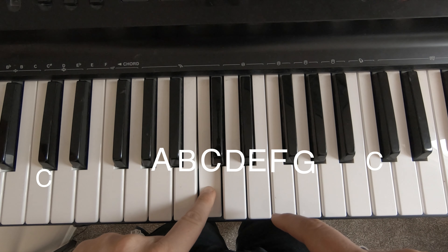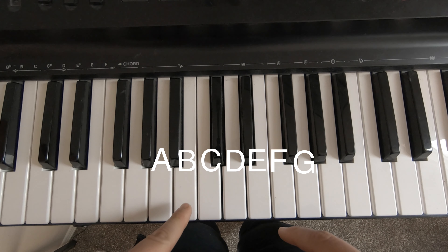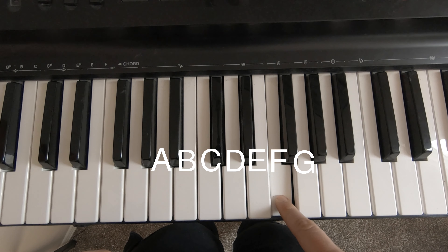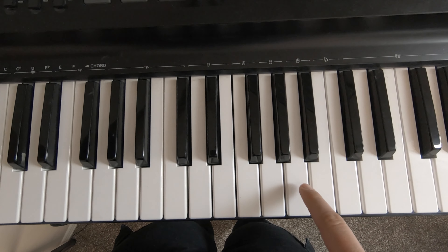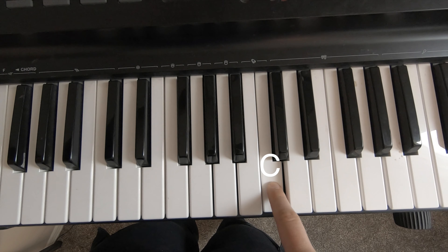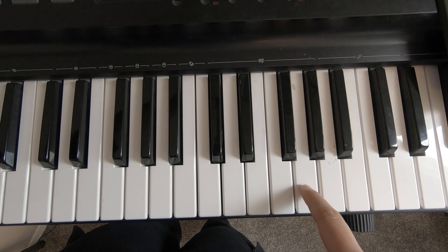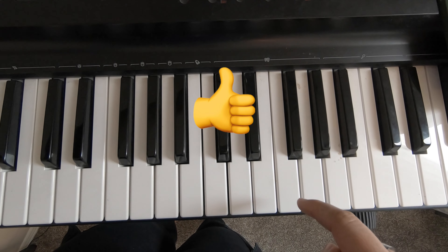So if you have C, let's do it one more time. You go two lower, you get A, B, C, D, E, F, G, and it continues — A, B, C, D, E, F, G. It's all just in a line, and you just have to remember your alphabet and you can figure it out.